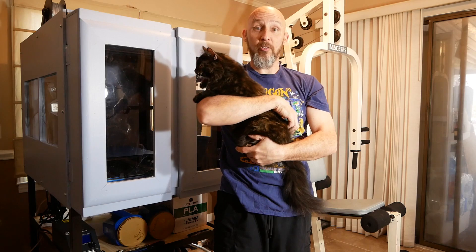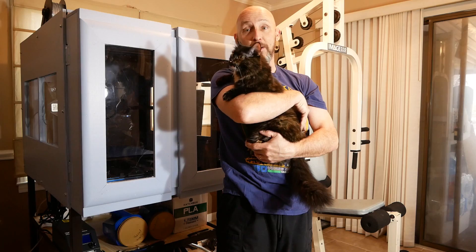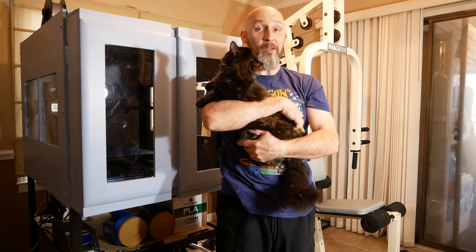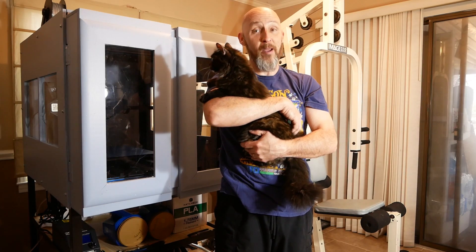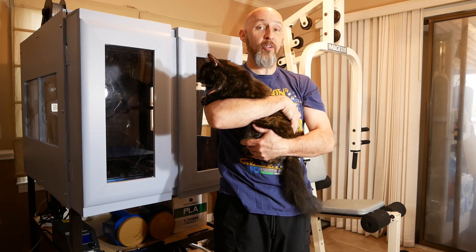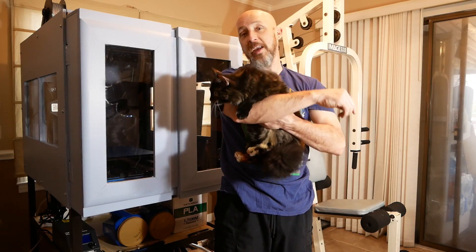So if you watched the intro you realize that one of the other things I had to contend with, in addition to the fact that the printer was much larger than I really expected because once again I can't math good, is that we didn't really have any place to put it. We have one table in our house that was big enough, and we use that table for working on cosplay and stuff like that, so we didn't want to take it up.